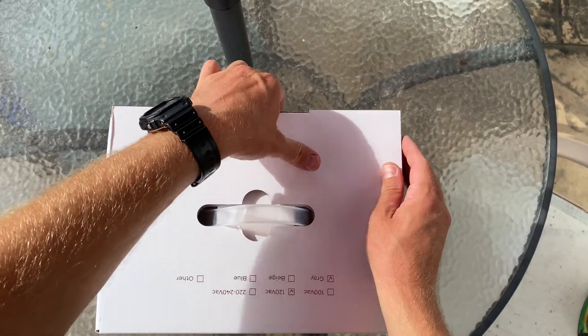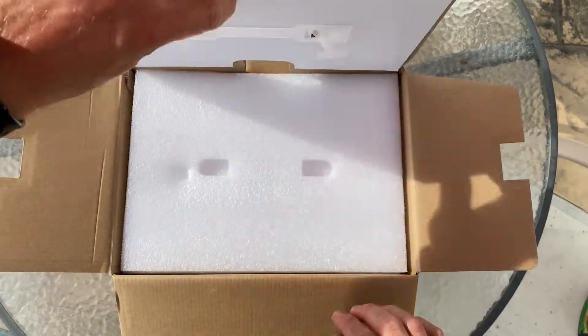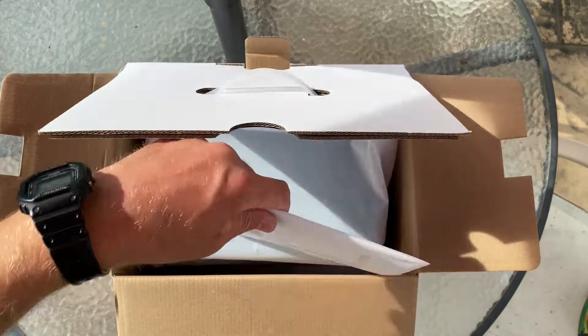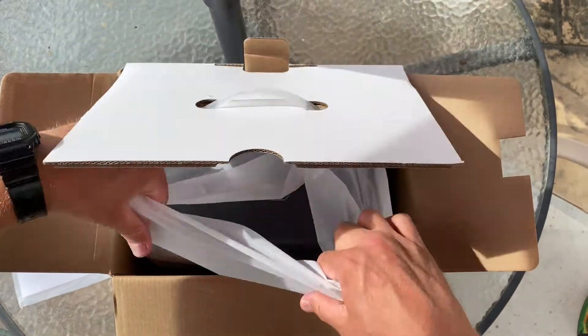So, backup power supplies. I'm not trying to pass myself off as an expert on the subject, so consider this more of a regular guy's view on why you'd want a device featuring UPS. UPS stands for uninterruptible power supply — a way to prevent the loss of power to a device or system when the grid goes down.